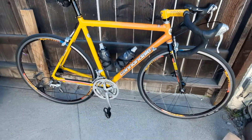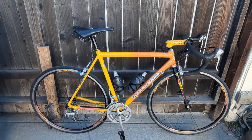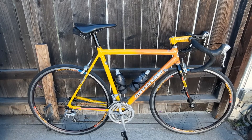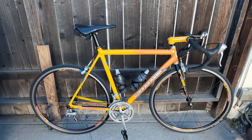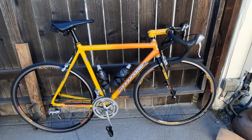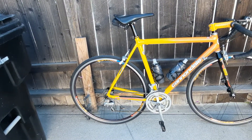Overall, the bike is almost dialed in perfectly. I do have to get a set of matching tires — right now they look like they're matching but they're not. It's a Victoria Rubino Pro up front and a no-name tire in the back. 700 by 23 on the front and 700 by 25 on the rear.